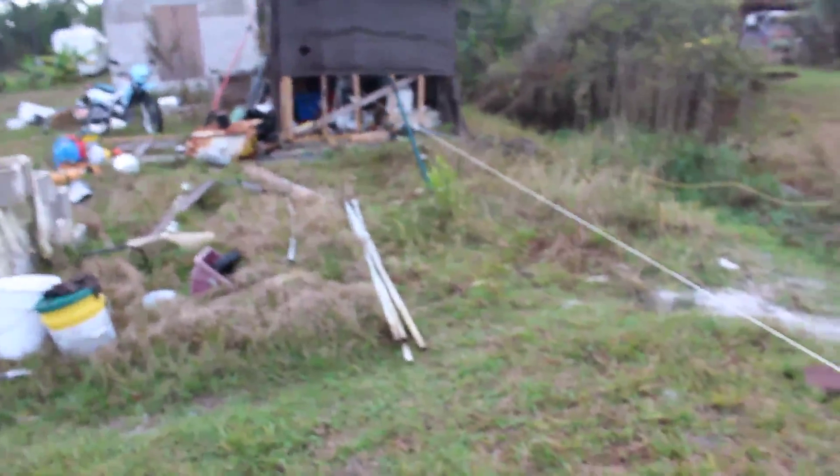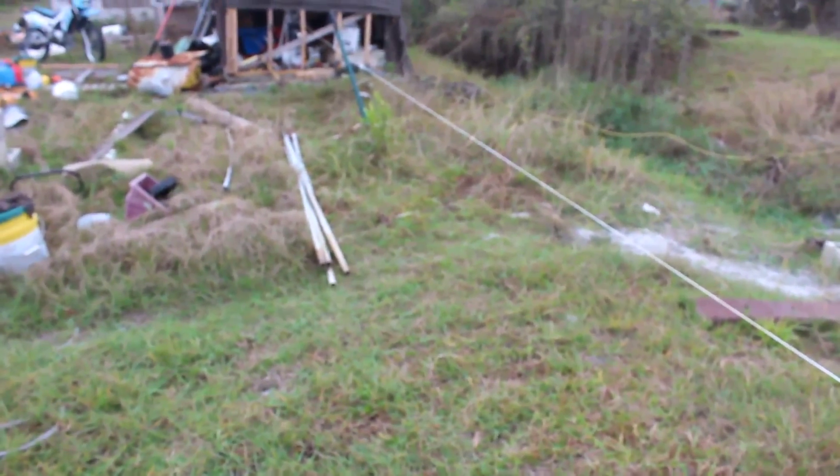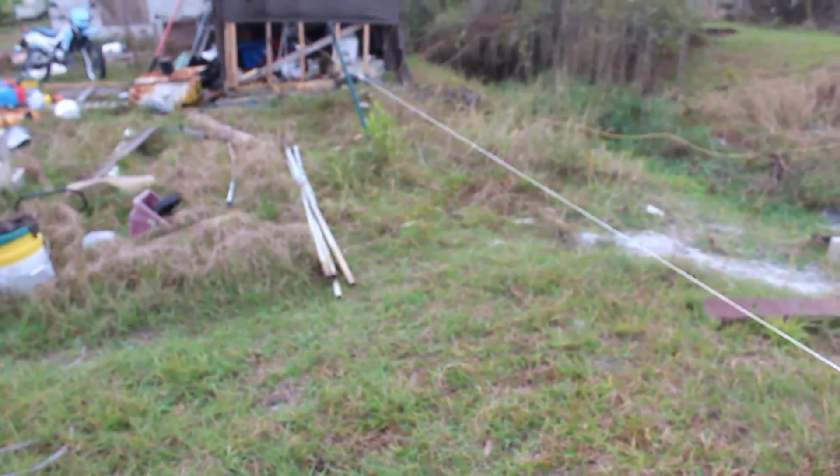I'm about to dig a trench from the pole to the warehouse over there. It's gonna be two feet deep — 24 inches. You don't have to use conduit, but I think I'm gonna use one anyway. I have this one-inch conduit here.